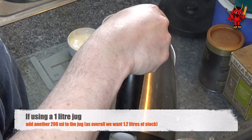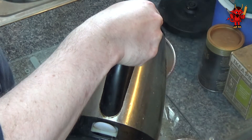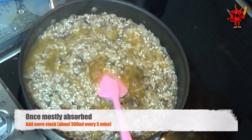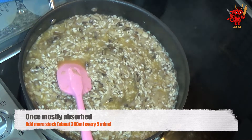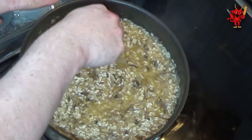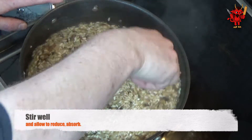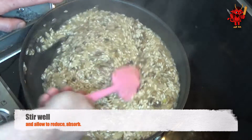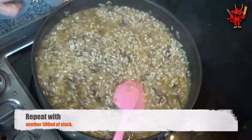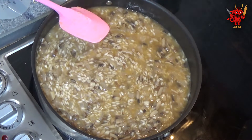Overall we need 1.2 litres of stock, adding roughly 300 millilitres every 5 minutes. Watch the stock reduce and be absorbed by the rice - if you add too much too soon you end up with a sloppy mess. The jug now has 700 millilitres left, so add 200 millilitres back in to bring it to 900 millilitres. Every 5 minutes add another 300 millilitres, watch it reduce, add another 300, watch it reduce, and repeat.